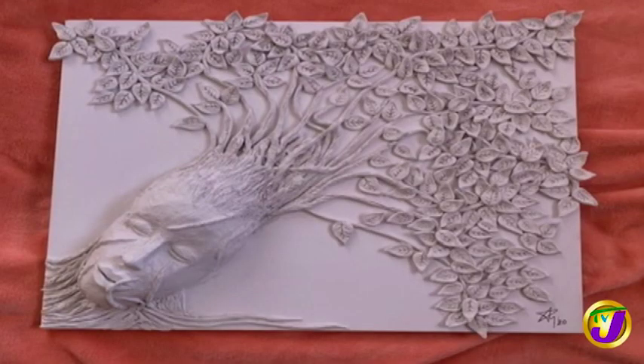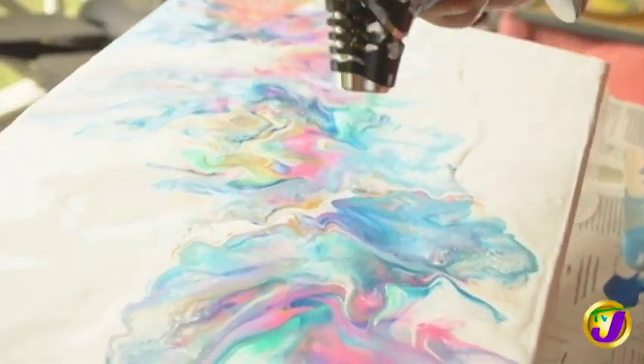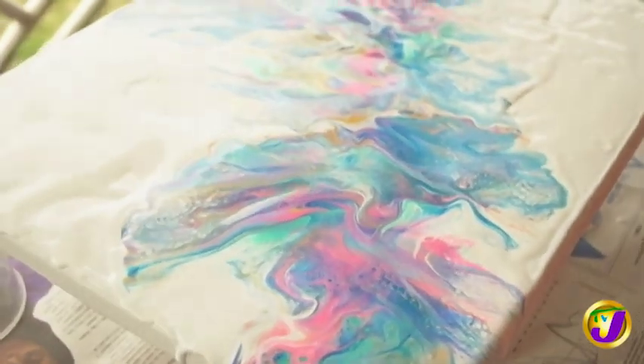I typically incorporate sculptures in my paintings because it's just my signature. I just prefer to have a 3D piece on a 2D kind of canvas. So just torch it, add a little heat, and we can see some of the colors popping up.